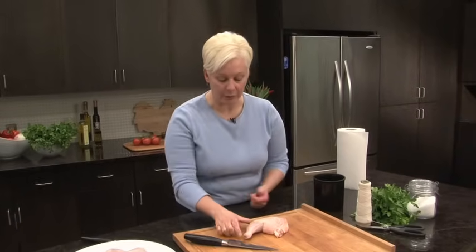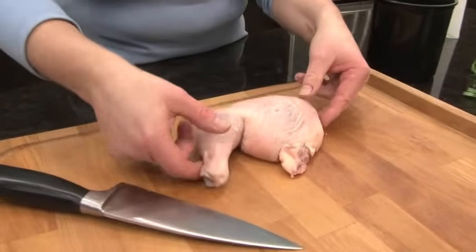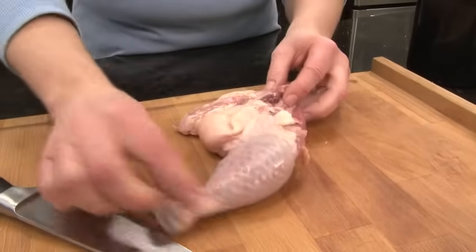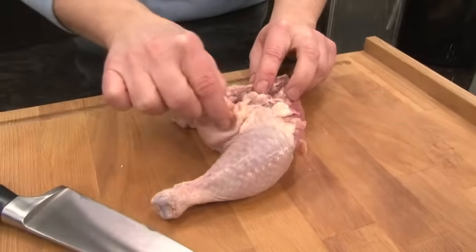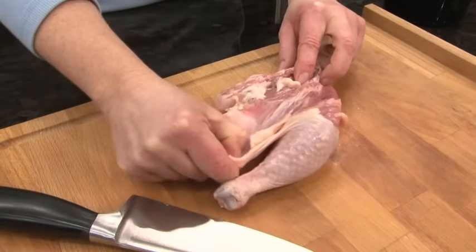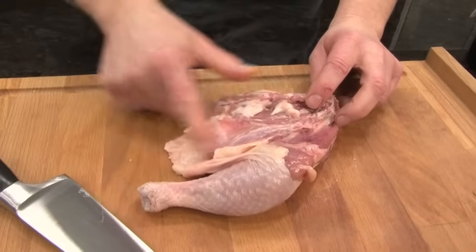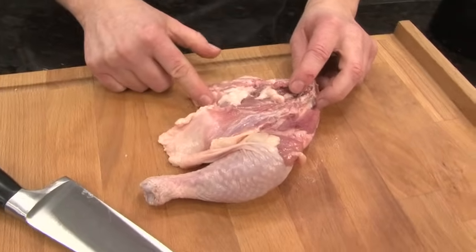I'm starting with a bone-in chicken leg — the whole leg. You've got the drumstick, the thigh, and this one has got the back attached. So to start, I'm going to flip it over. I've got this extra piece of skin here. I'm going to pull it open and just check to see that there's no extra fat that I might want to remove. This one's pretty good — there's nothing really to be trimmed here.